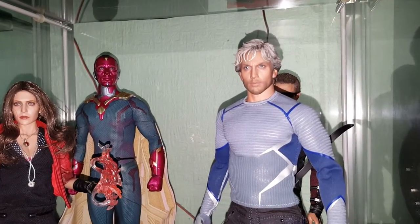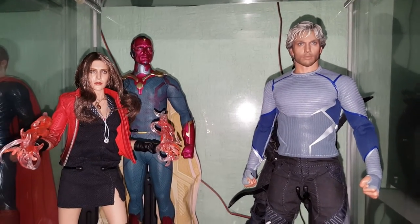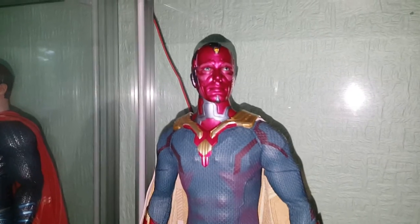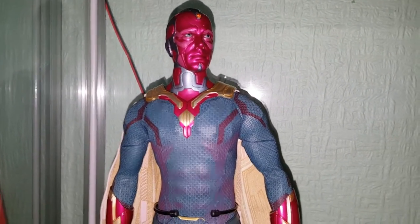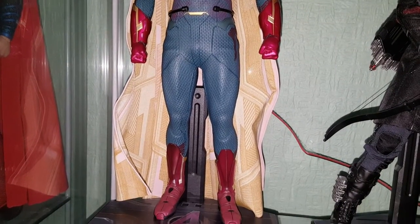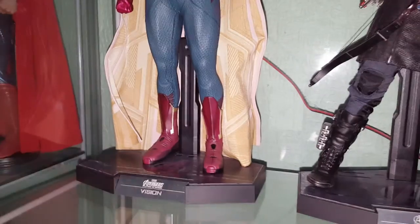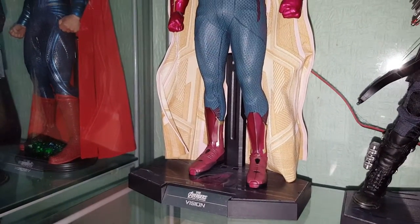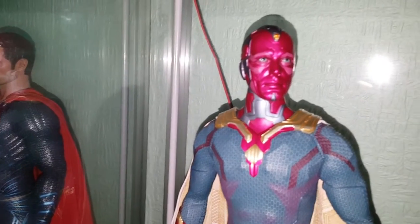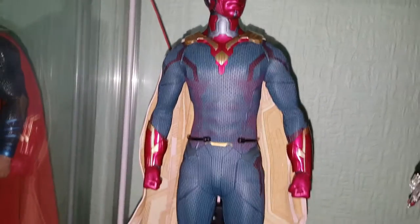A nice looking figure with a good face sculpt — I just had to have him in my collection. First up in the background we have Vision. I don't think a lot of people have got this figure. I just wanted him to complete my Avengers lineup. I'm not too big on collecting villains — I mainly want the heroes, which is why I've sold off a few villains. They did bring this one out again for Civil War but I think it's exactly the same figure, so if you've got this one you don't need that one. It does have a wide cape as well.